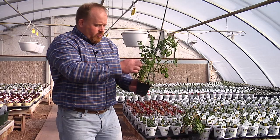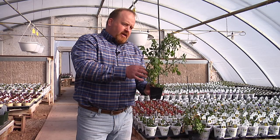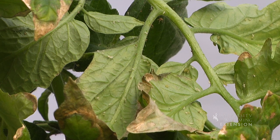When selecting the tomato plant, we want to look for certain things. We want to pick a plant with overall health. We want to look for any broken branches. We especially want to look for plants that are growing straight and don't have any discoloration on the leaves, any signs of disease, or any insects on them.